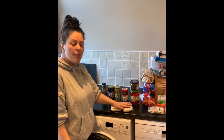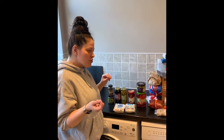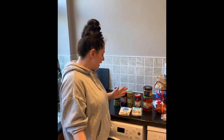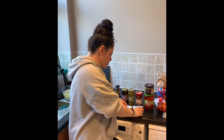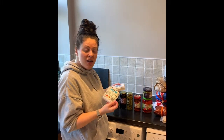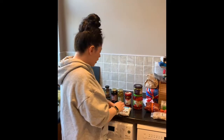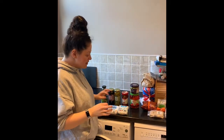For cupboard staples that last a long time: halloumi and feta are really handy to have. This halloumi for example, purchased today, will last until 22nd of July - months and months. If you're struggling for something for dinner, it's great inspiration and it also substitutes as a protein.